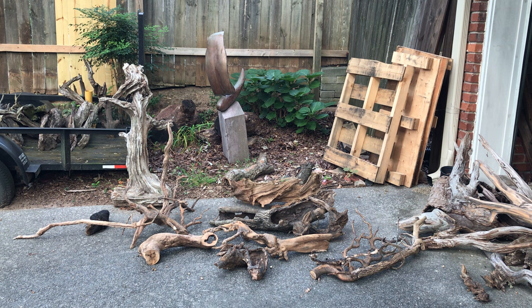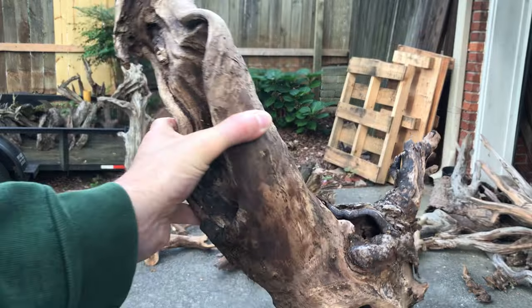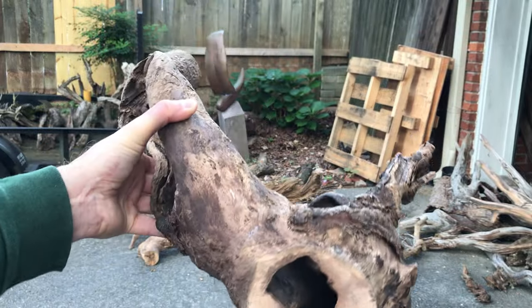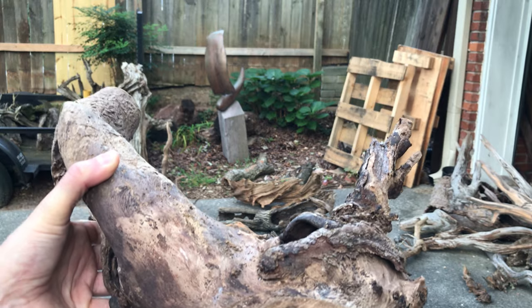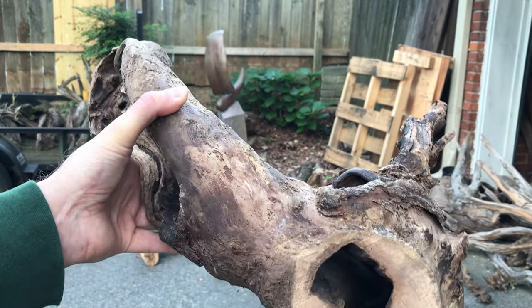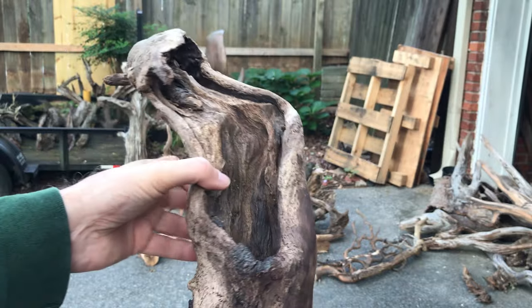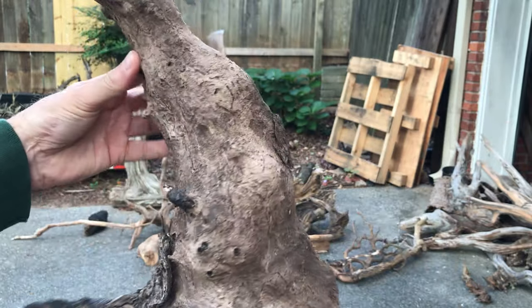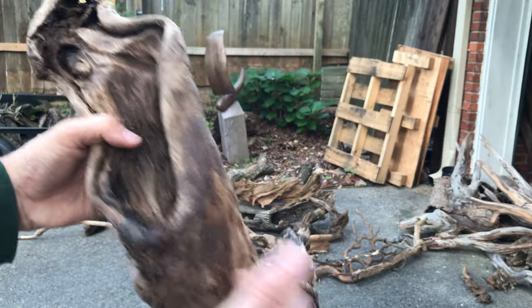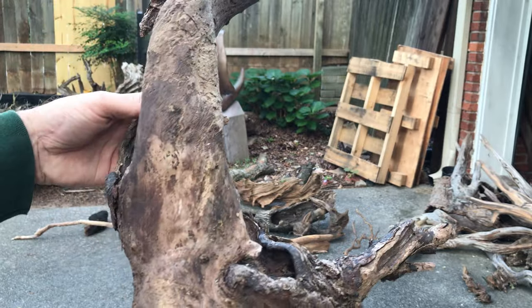I'm fortunate to be able to find the wood, but this has been years of practice and experience of what to look for, and I hope to show you those techniques here. Here's a piece of maple — I can tell it's maple because I cut it. I use a Japanese saw for flush cutting the wood, which I'll show you later. That's helpful to have in the field. This was just washed ashore, and I like the concave and the convex qualities. This would make a nice nest for a sculpture.